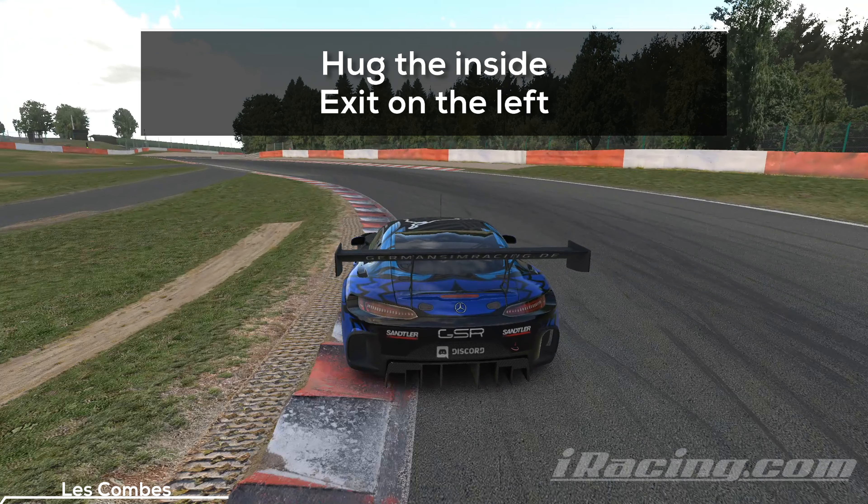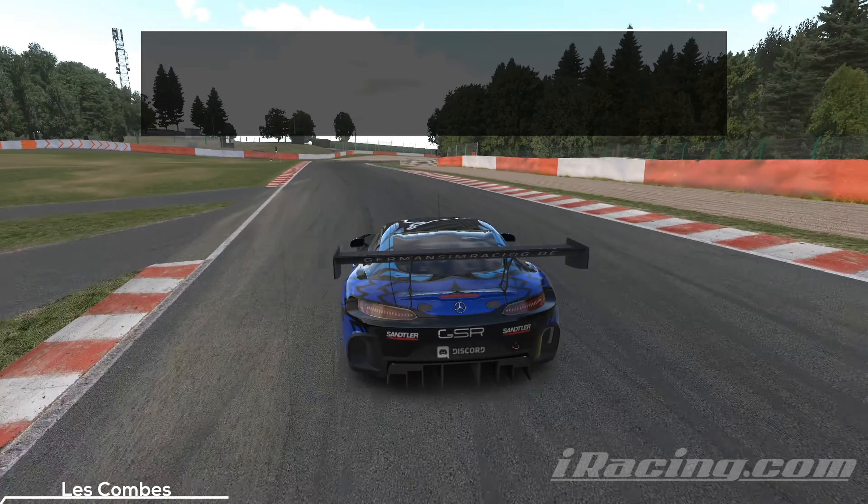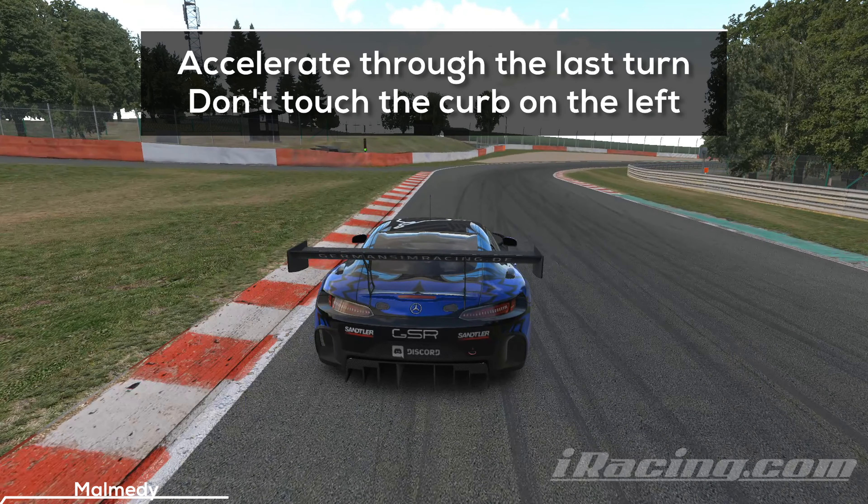Lift before you turn in, attack the curb, and hit the throttle again to push the car to the far left. You want to exit this zone on the middle left of the track. That way you get a great setup for the last right-hander of this combination and you will be able to take it almost flat out. Avoid the curb on the left side — it's steep and for some reason it's impossible to hit it without losing the rear since the last patch of the tire model. Just avoid it.